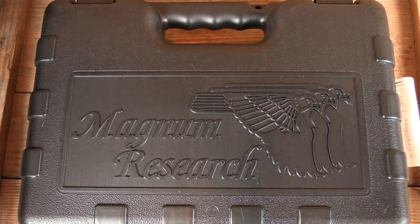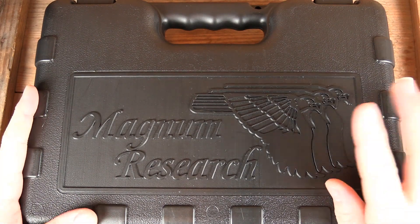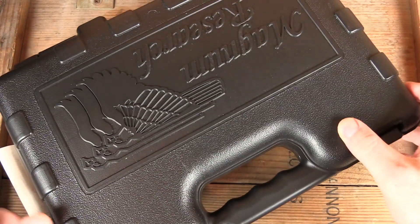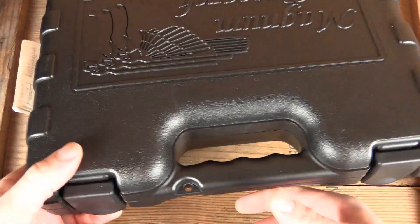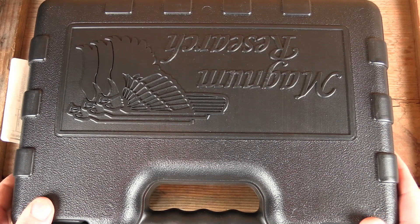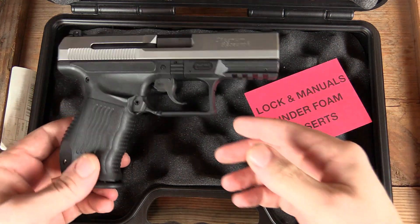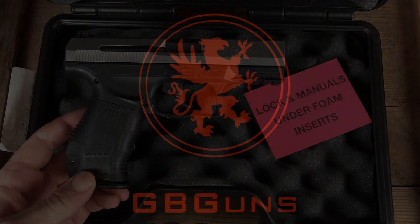Welcome back to GB Guns. We've got here a case from Magnum Research. Now between the Magnum Research words and those eagles there, the character, you might be wondering if I went out and got myself a hand cannon. We've got a nice lockable case that's plenty strong and large. Inside though is something a little bit smaller than what you were probably thinking. This is the MR9 from Magnum Research. That's what's coming up on GB Guns.